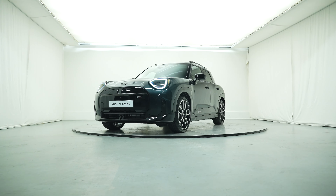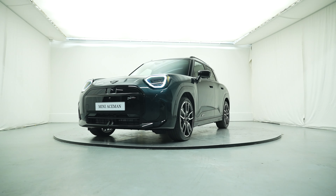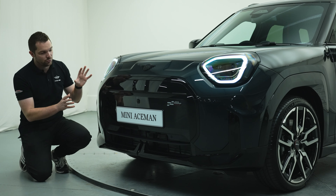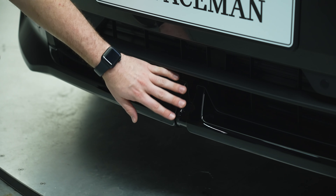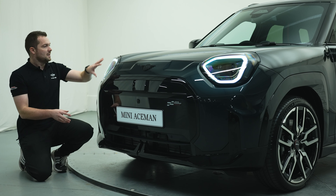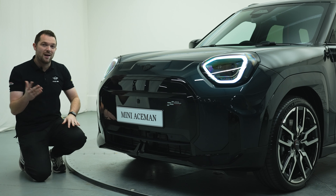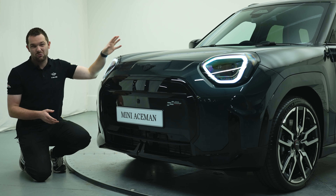The design at the front is instantly recognisable with the rest of the brand new Mini range and even Minis that have gone before. You've still got this big large grille which of course isn't really a grille because this is only offered as a pure electric model — it still has the very same shape though. The new headlights have a hexagonal shape, recognisable from the rest of the Mini range, and are also customisable in the infotainment system inside — a really cool feature.